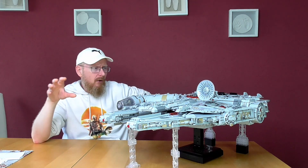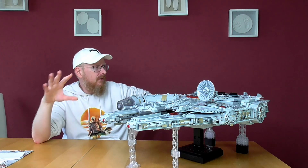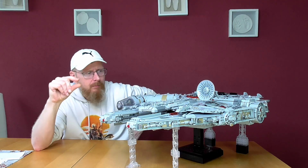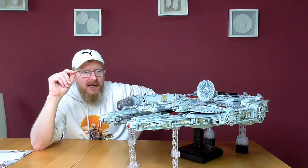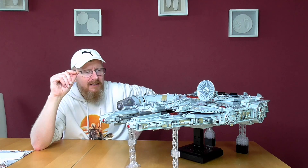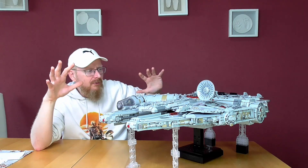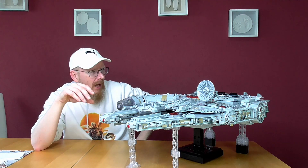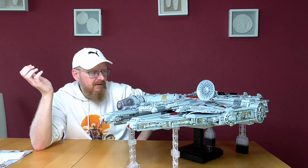We have nearly double the amount of pieces compared to the Lego version, because this is much more detailed with much smaller pieces. Perhaps the weight could be nearly the same — I'm not totally sure. But the measures are very, very close. The designer intended perhaps to have a Minifig scale, but it is not Minifig scale.